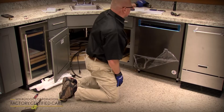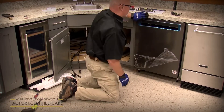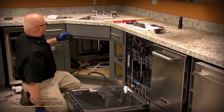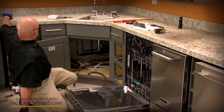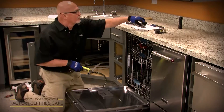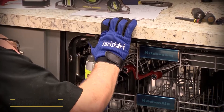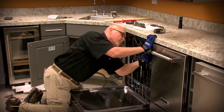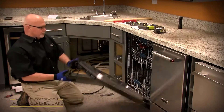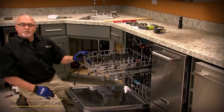Once it's level front to back and side to side, flush with the cabinet doors and flush with the countertop, lightly open the door. Take the two screws that came in the miscellaneous parts bag and anchor those right into the countertop. You've got three holes under there, so you should be able to find a fresh spot. Once those are in, it's anchored so when the customer opens the door and pulls the racks out with a load of dishes, it doesn't tilt forward or move.